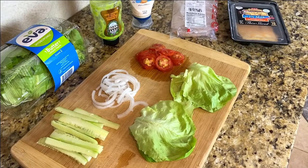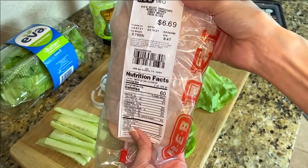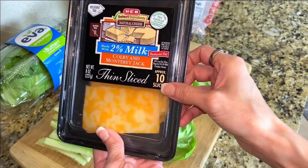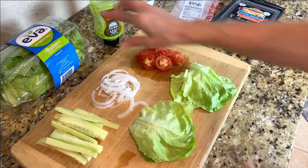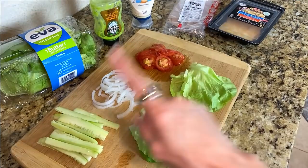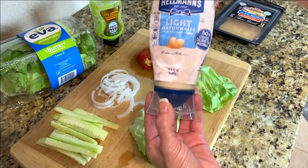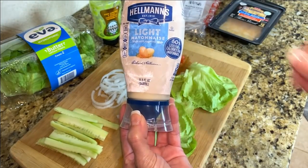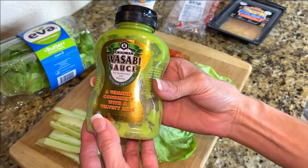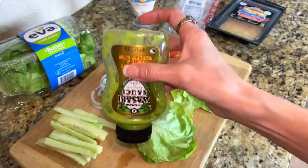These are the ingredients that you're going to need in order to make these little lettuce wraps. I like to use the mesquite smoked deli turkey — this is my favorite. I'm also going to use some 2% Colby and Monterey Jack cheese, some butter lettuce hearts, some cucumber spears, some onions, and then some tomatoes. For condiments, I'm going to be using Hellman's light mayonnaise and this wasabi sauce. This stuff is so incredible. If you love wasabi, you're going to love it. I mix them together because this is quite powerful.